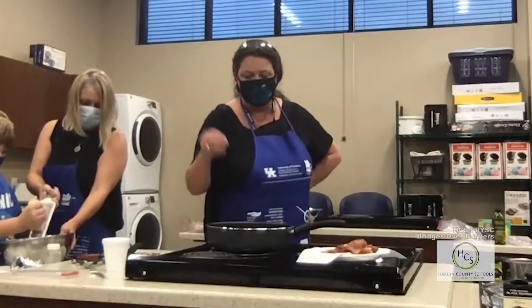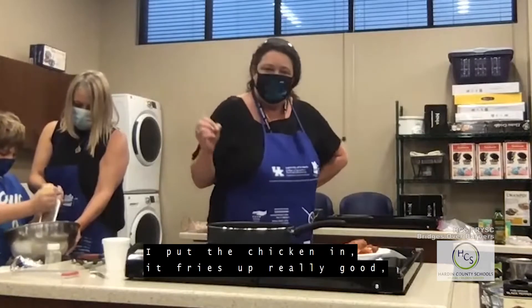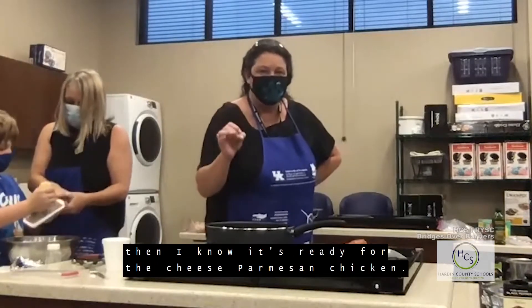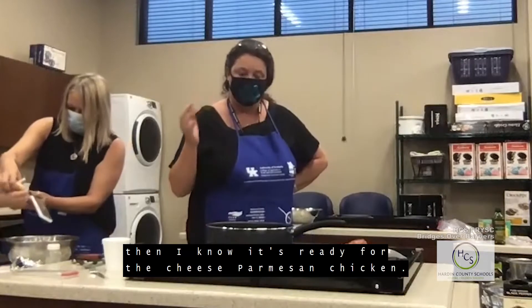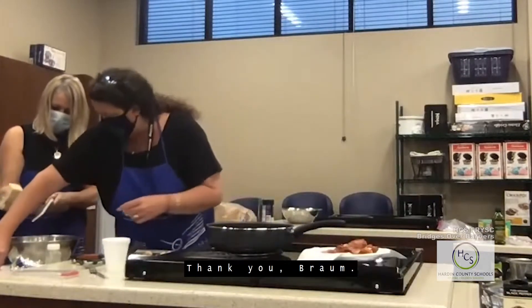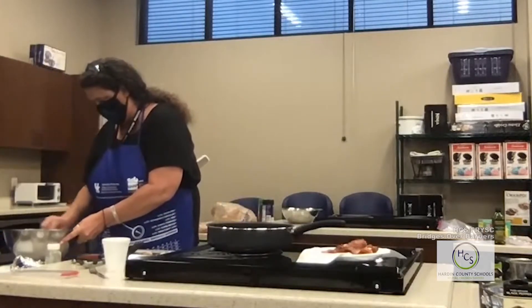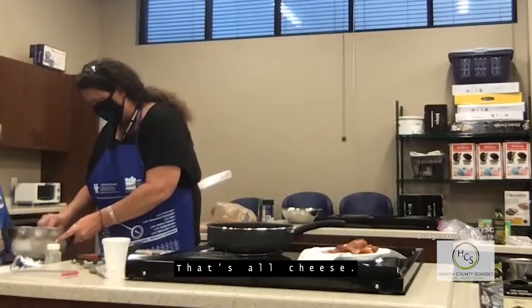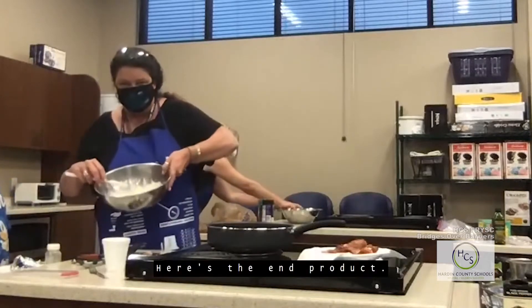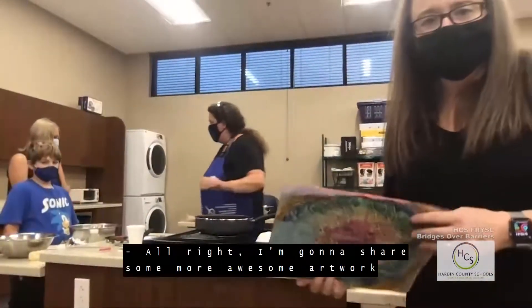We're going to turn the stovetop up higher because the grease really needs to be hot. One of the reasons I kept some of the chicken fat is because if I put the chicken in and it fries up really well, I know the oil is ready. Thank you Braum and Miss Kathy — you want to mix that up? Here's the end product — it's all grated cheese.